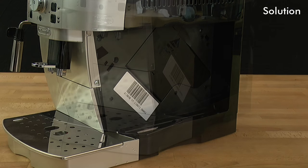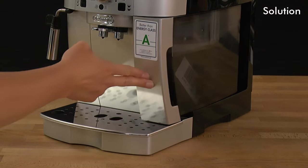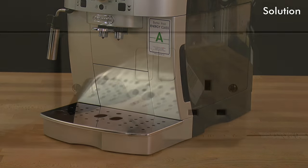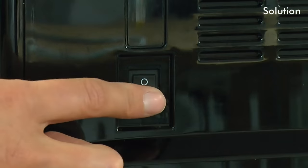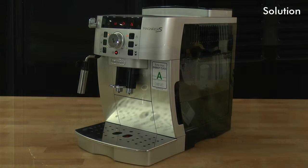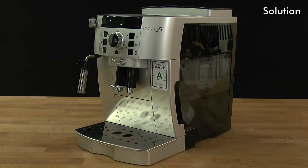Close the service door and replace the water tank. Plug the appliance in at the mains and switch on at the back. Switch the appliance on and allow the infuser to automatically realign correctly.